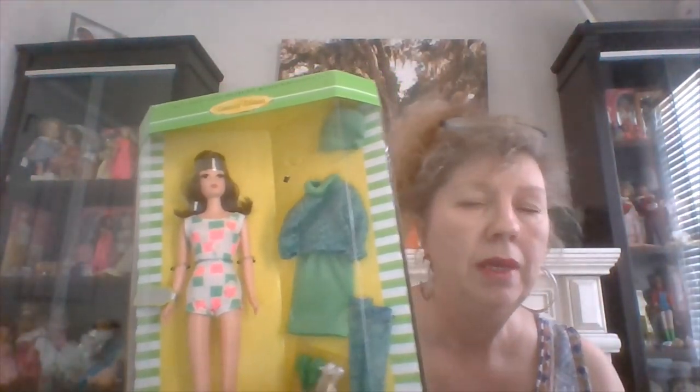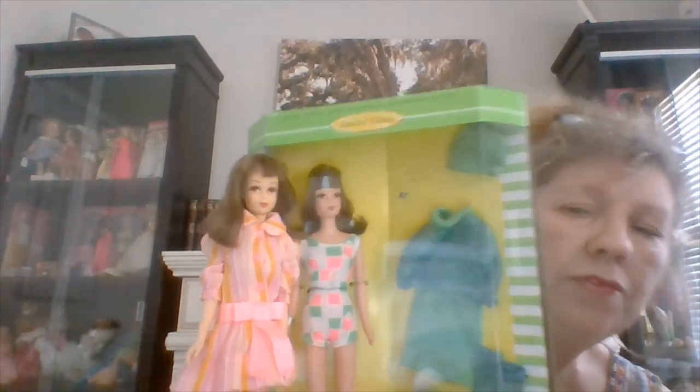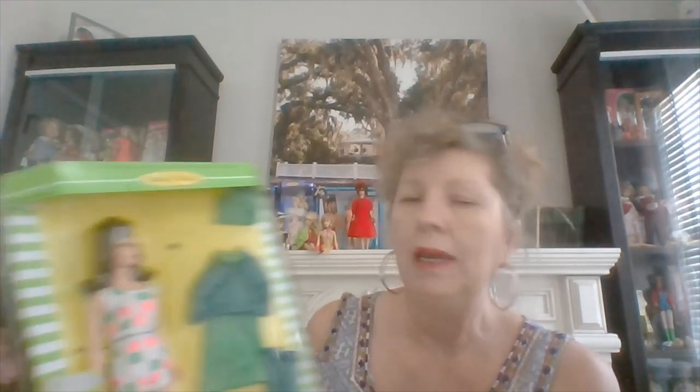Francie. So I have two reproduction Francies, and these are a little older — I think these are 1996, versus the Julia which was 2008. This first Francie came with the Gadabout outfit and a bathing suit. I have a lot of Francies, so for that reason, here's a pretty dark hair Francie. The face is quite different on this one — it looks like Francie, but her face looks a little fatter, a little puffier, and a little shinier. But she's a cute one, and I won't open her because I do prefer my vintage dolls.